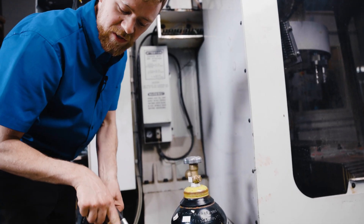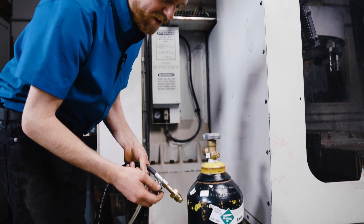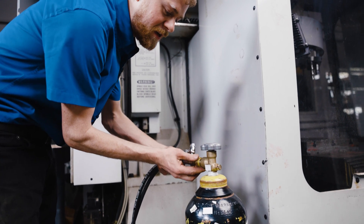Don't screw in this T-handle on the Schrader valve. The center needs to be out or you'll back feed the hydraulic oil. For this one, just screw it in lightly — it doesn't need to be super tight.